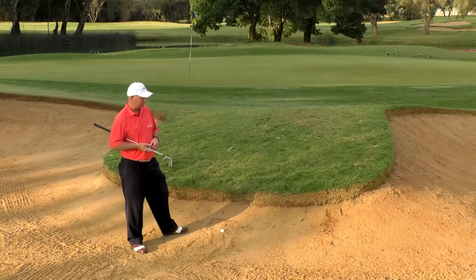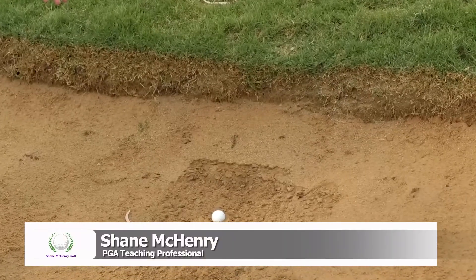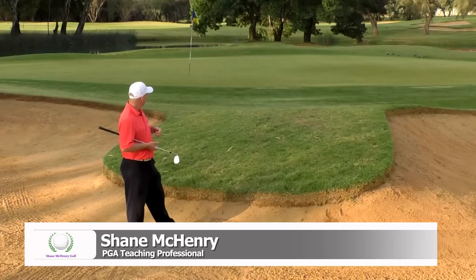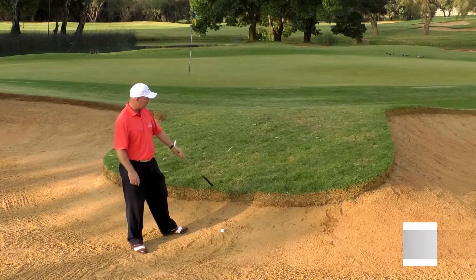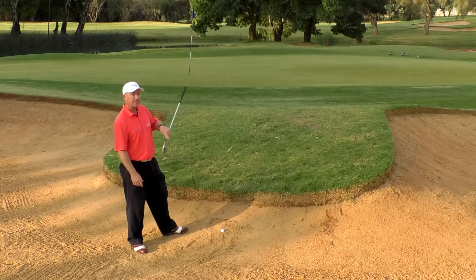Here we are in the greenside bunker, in an upslope with a buried lie. We've got a short flag again. So our priority here is to, one, get it up and out over this lip, and to get it to actually travel.